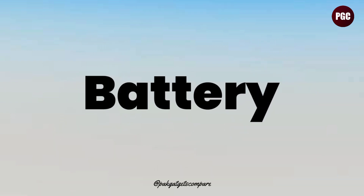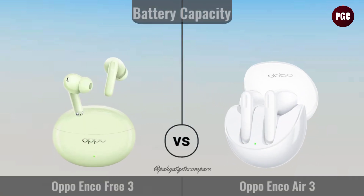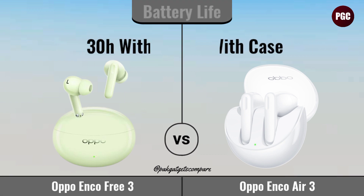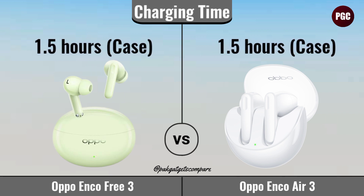Battery. Battery Capacity. Battery Life. Battery Charging Time.